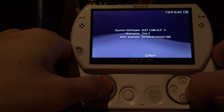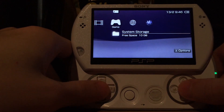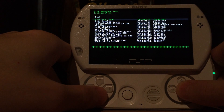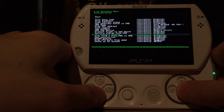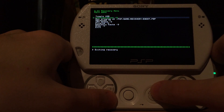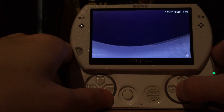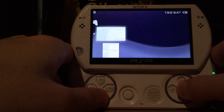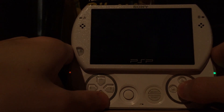Now we're running 6.61 LME 2.3 with a small infinity symbol. I'm going to enter the recovery menu because I want to change some settings. I'm going to skip the Sony logo, the game boot logo, and a few other personal things I usually change — such as speeding up memory stick access to always. The rest is not important for now.